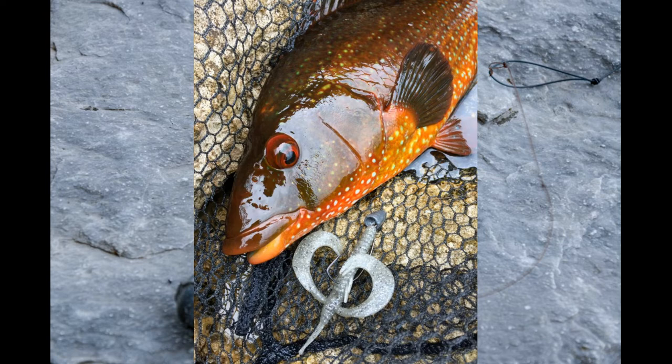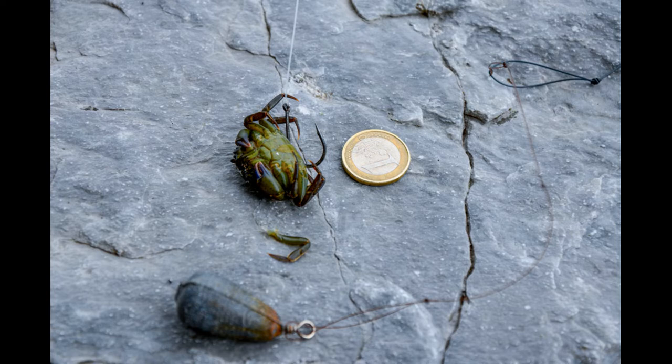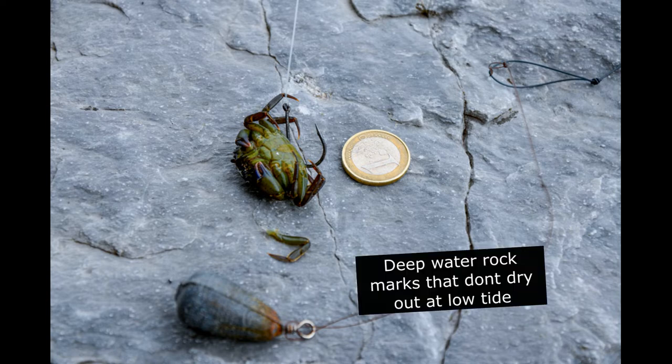Remember, these areas where the wrasse are — especially in Ireland — are extremely snaggy, so float fishing is the best way. If you're using peeler crab, you can use cotton to tie it on. Generally your best wrasse fishing marks are going to be deep water rock marks that don't really dry out at low water — those are the ideal locations to find wrasse.